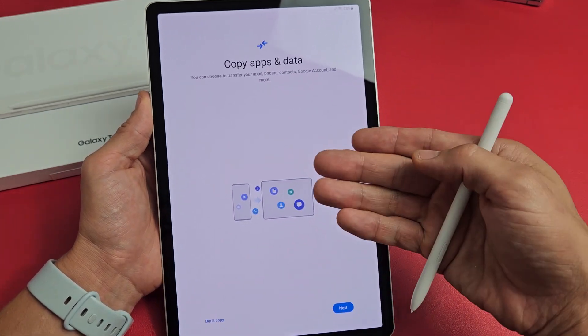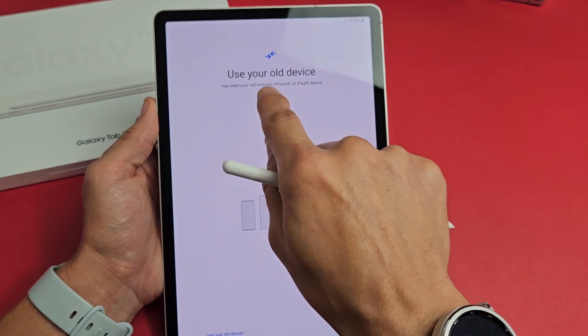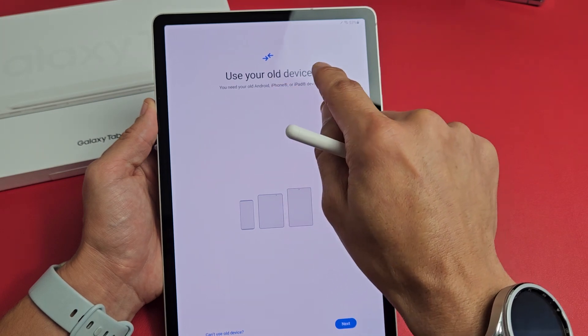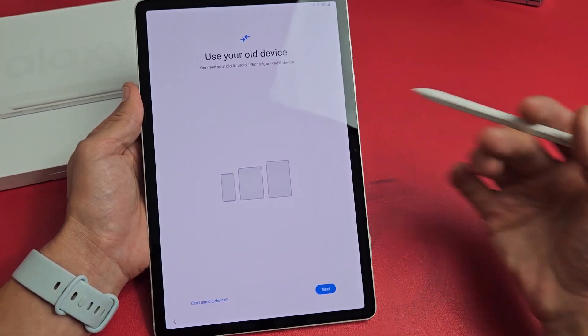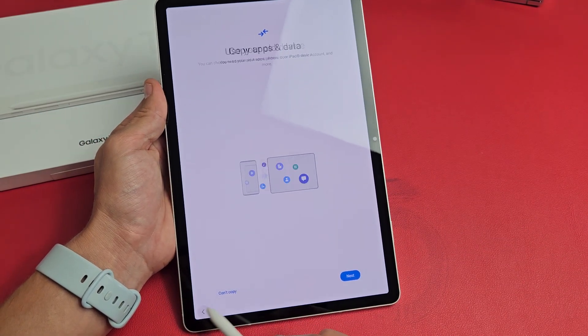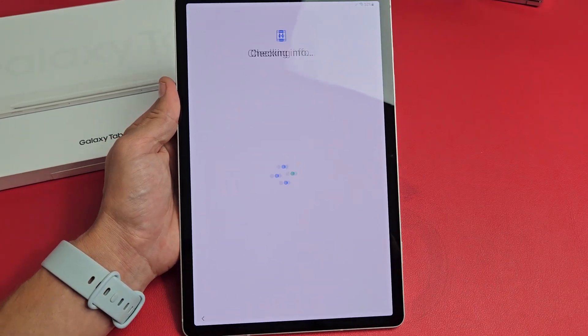You can transfer everything on here. If you do, just tap on Next right here. It says you need your old Android tablet or phone, iPhone, or iPad. For myself, I'm going to click on the back button and do a fresh, clean copy. So I'm going to click on 'Don't copy' for myself.